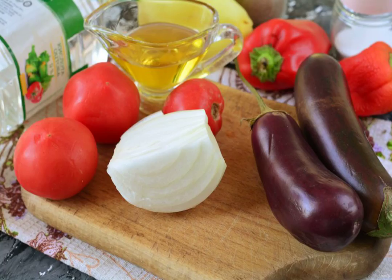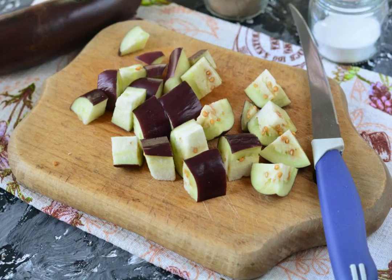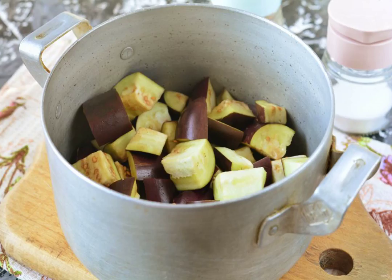Prepare all the ingredients. Cut the eggplant into large cubes. Pour the oil into the bottom of the pan and start folding the vegetables. First, pour the eggplant into the pan.